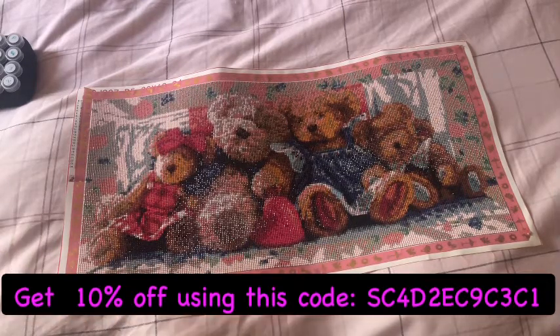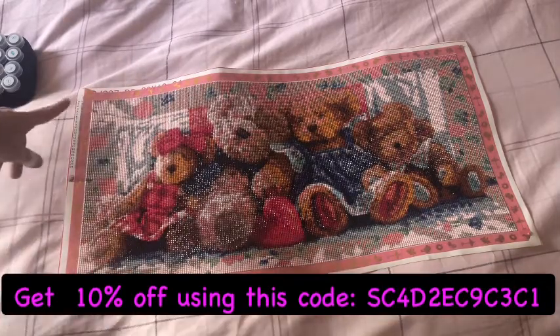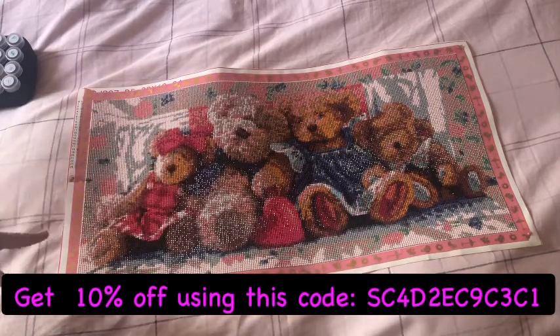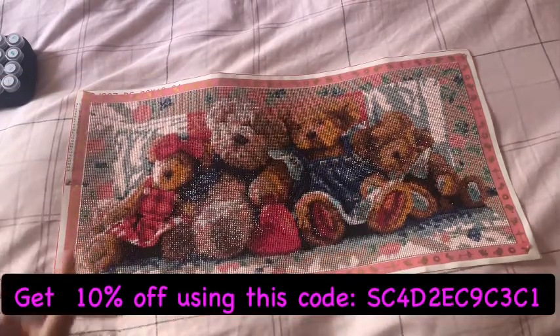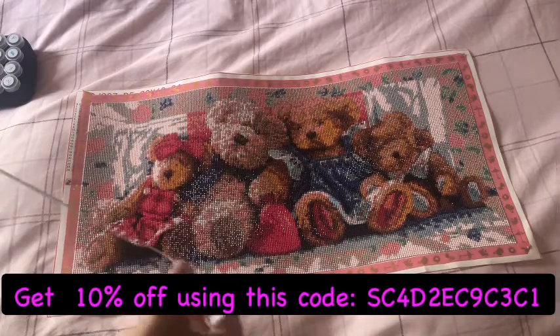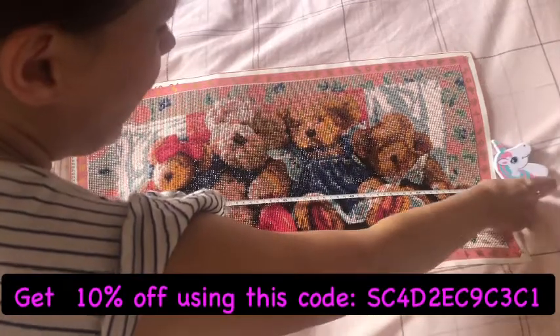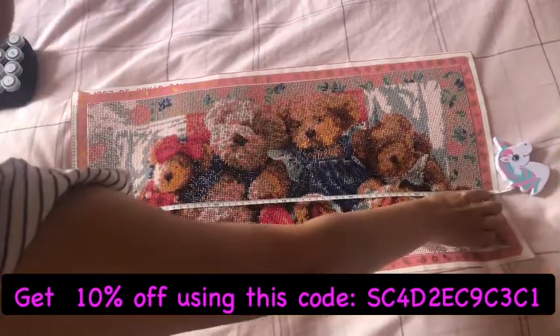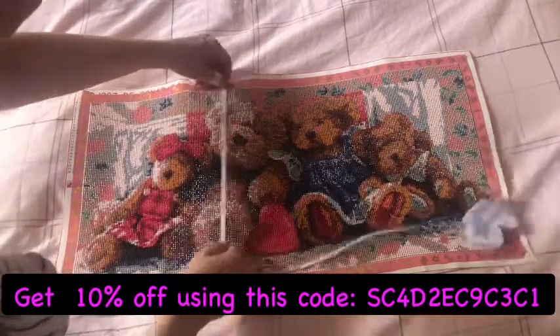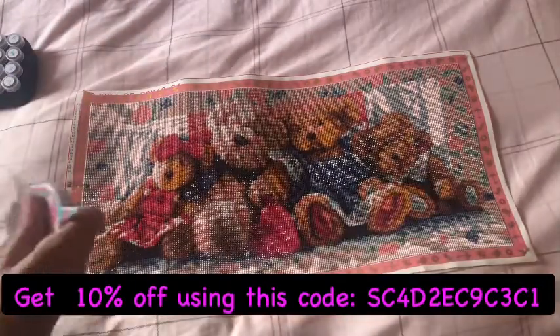24 colours, DMC coded, on the canvas. It's a 30x60 and I have just checked because I've got a frame coming. Normally I put them in the frame for you but it's not here yet. It is to size — exactly to size. From drill to drill, so it's not even the canvas size. It is a 30x60 in the work area. Spot on — they are true to size.